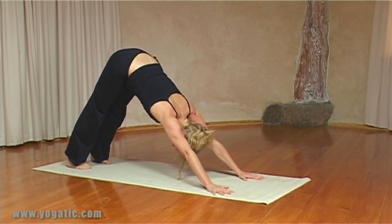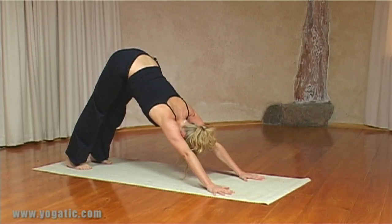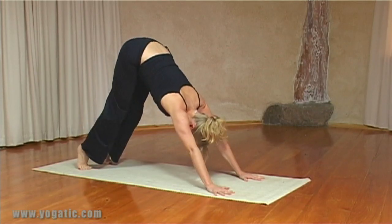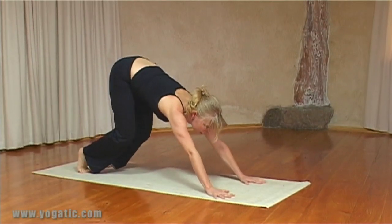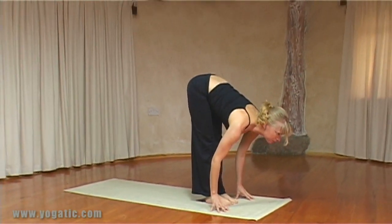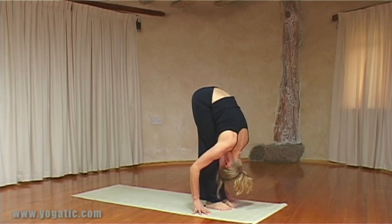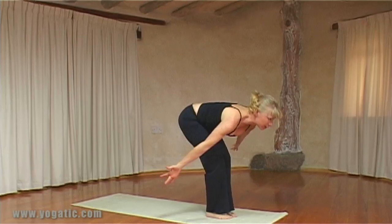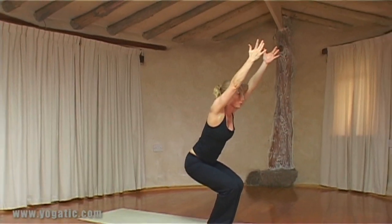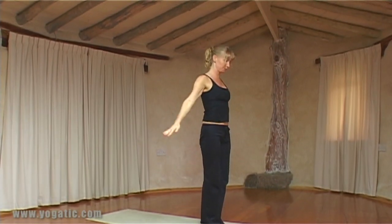Taking a few breaths. As you exhale, bend your knees, look beyond your hands — you can step or jump your feet in. On the in breath flat in the back, on the out breath draw in, and as you inhale bring the arms up into Utkatasana again, then exhaling arms down.